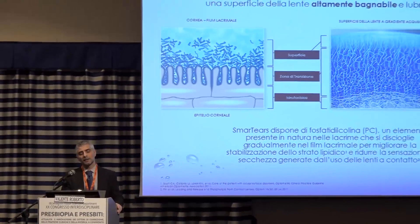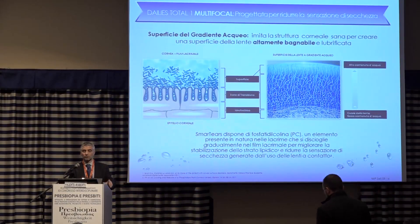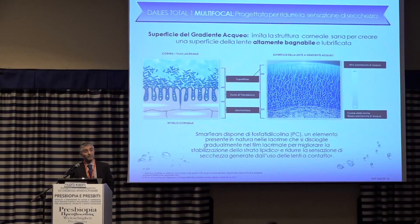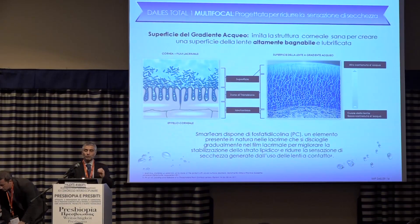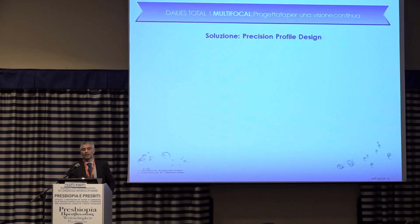The aqueous component of the tear is equivalent to the 80% hydrogel in the lens. In a healthy eye model, the upper part is made up of lipids. So the lens is preloaded with phosphatidylcholine, a phospholipid that provides rebalancing of a lipid deficiency. This lens can release phospholipid into the eye.